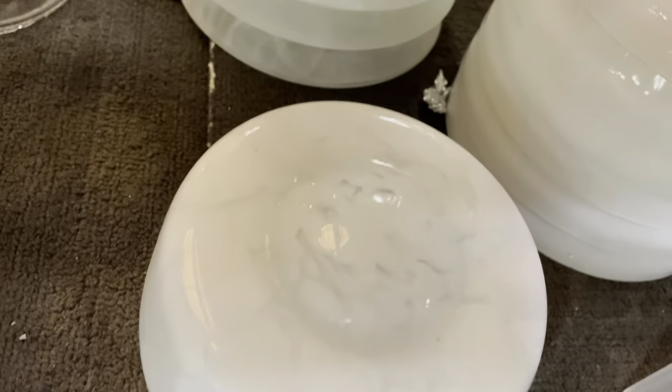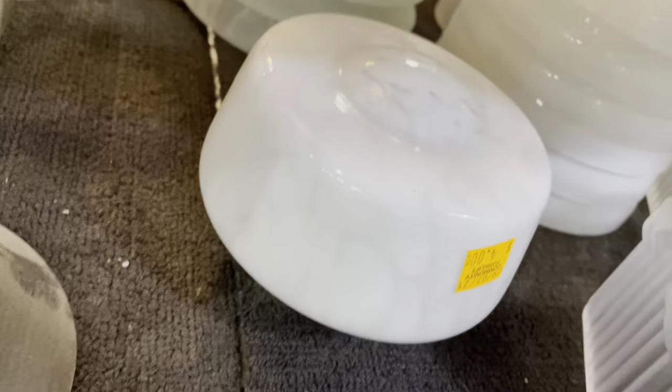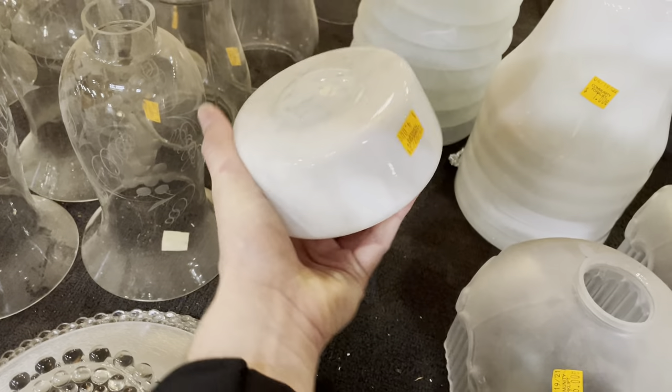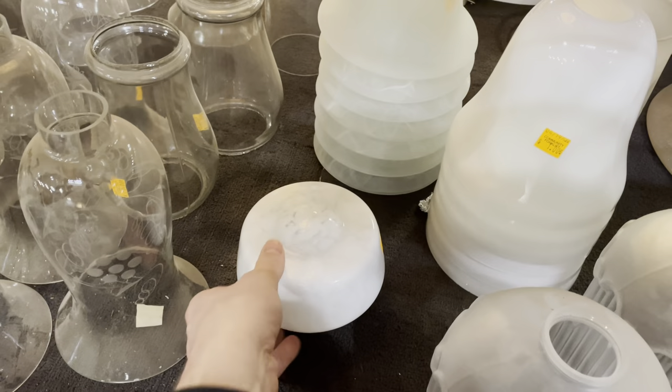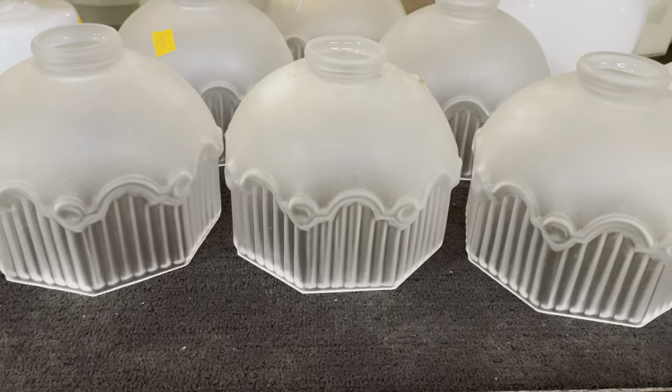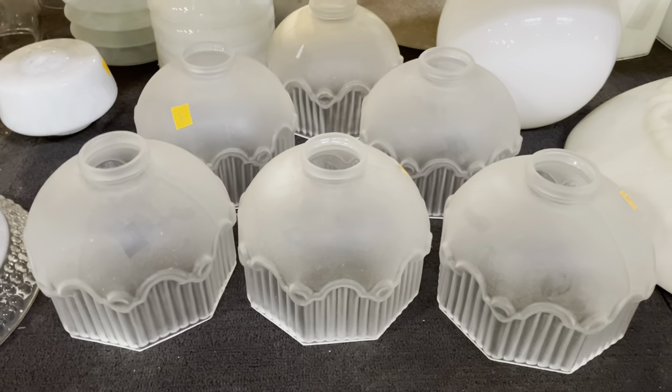Look at this one — it feels like granite. And look how tiny it is. Isn't that great? This is a little petite one. There are also some really great sets too — one, two, three — a set of six.